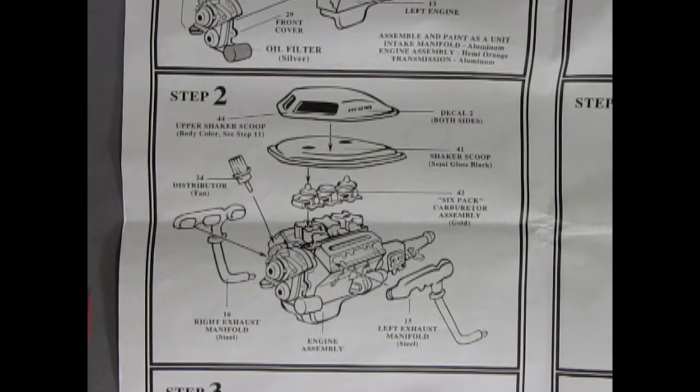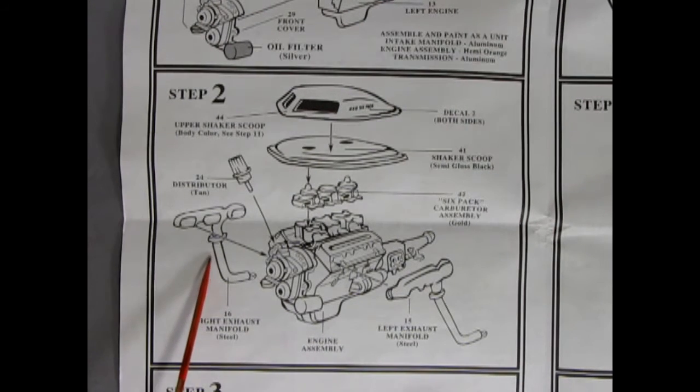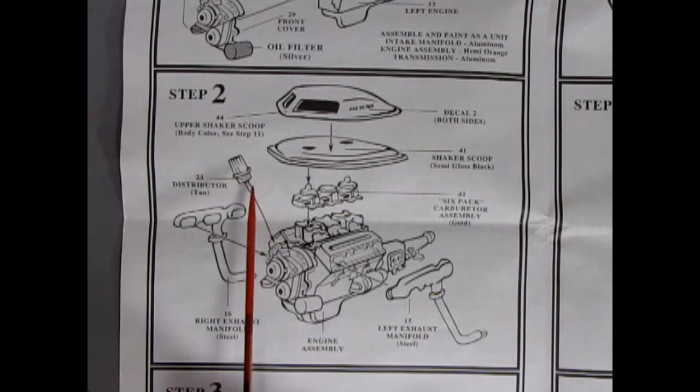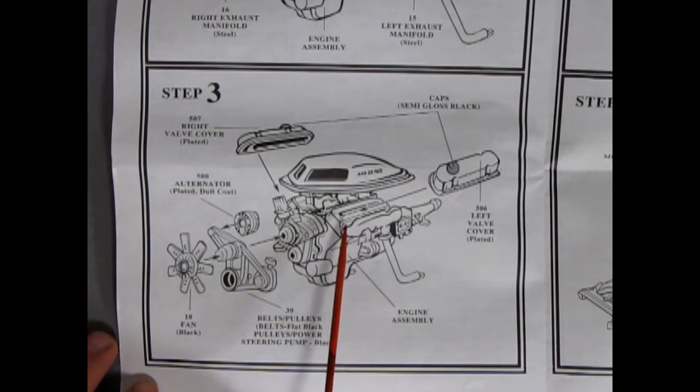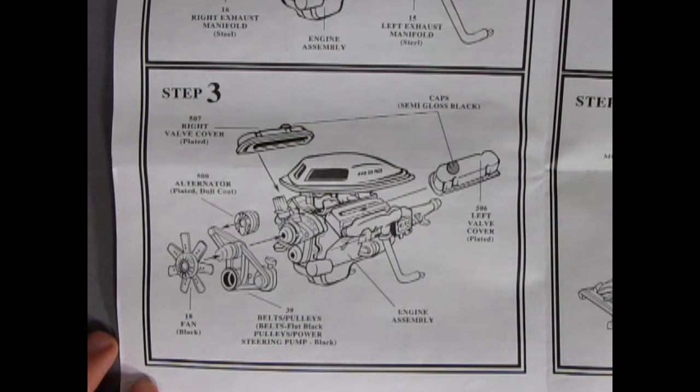We have our starter motor molded in place as well as the transmission, cylinder heads left and right, the six-pack intake manifold, Chrysler fuel pump and front cover, oil filter which sticks straight ahead — pretty easy to get at for an oil change. Step two of the engine shows the right and left exhaust manifolds going on, the exhaust pipe portion, distributor, six-pack carburetor, shaker hood scoop, and the hood scoop top. There's a decal here for the 440 six-pack.